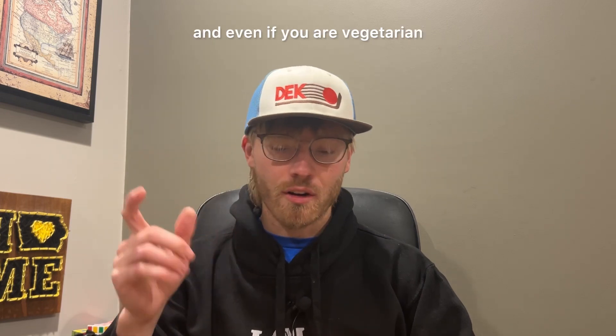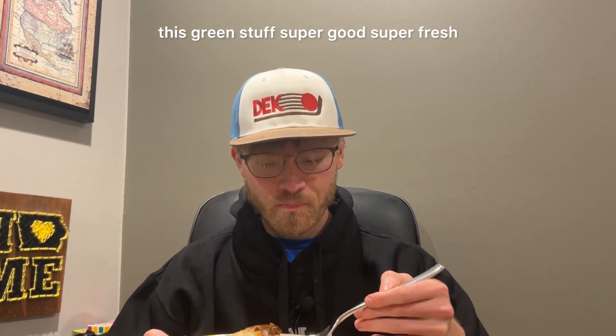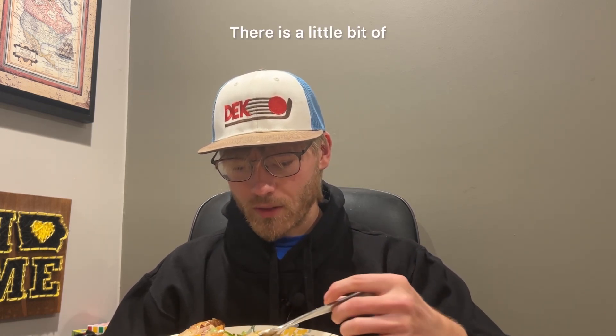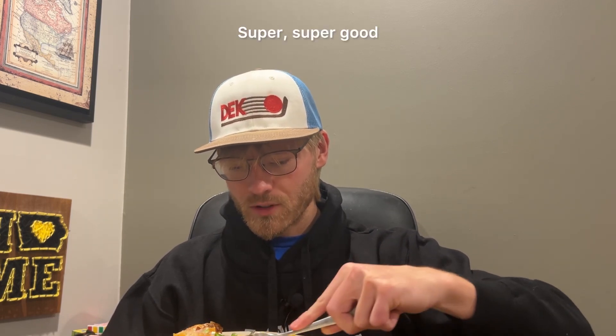And even if you are vegetarian or vegan, there are a lot of good plant-based options. There's a sour cream fresco sauce — it's this green stuff. Super good, super fresh. There's a Spanish rice in this, and actually the guacamole makes up the fresco sauce. Super, super good.